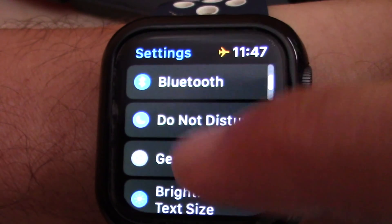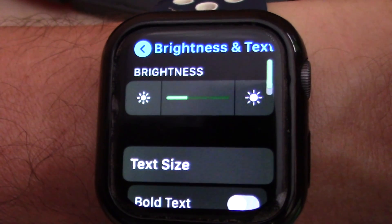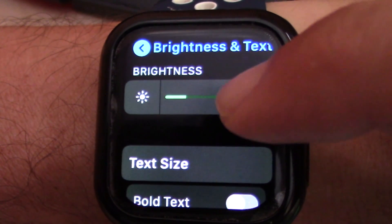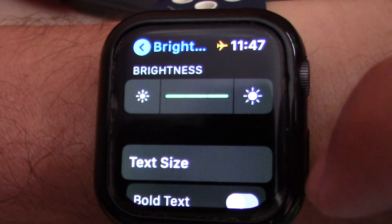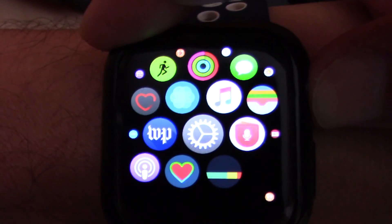The icon looks like a gear. Next, tap on Brightness & Text. Now tap the lower or higher brightness buttons to lower or increase the Apple Watch screen brightness as you prefer. Alternatively, you can also tap on the brightness slider.